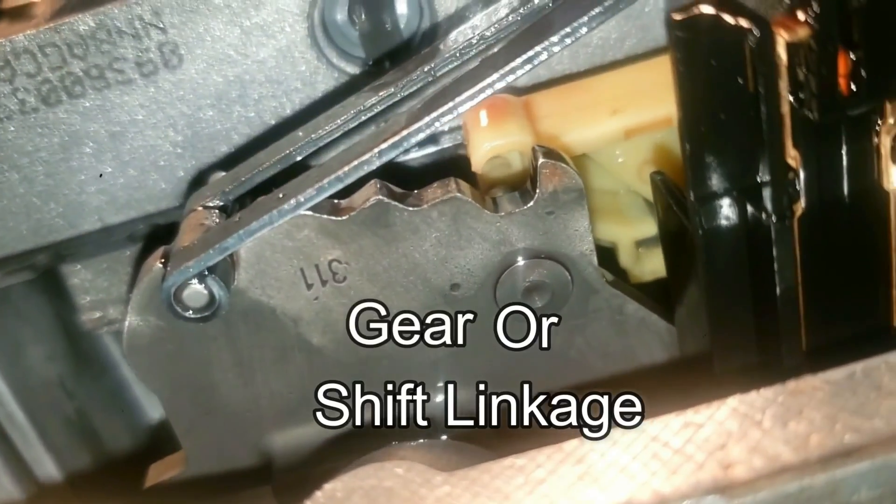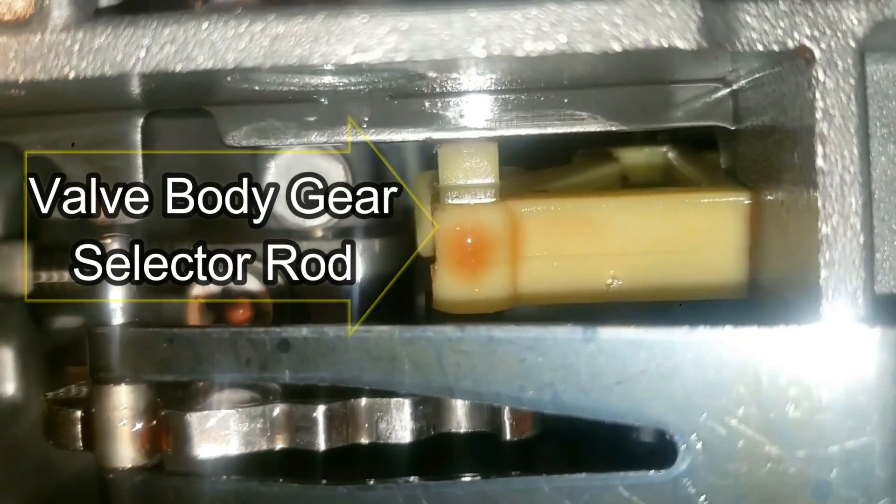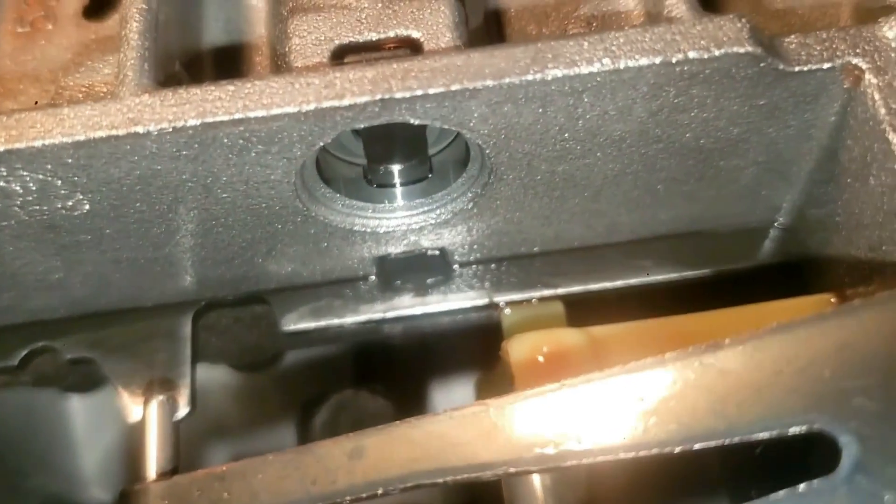This right here is the gear. This is how it's supposed to be. The yellow piece is the issue. This occurred after I worked on the valve body in this NAG1 transmission.